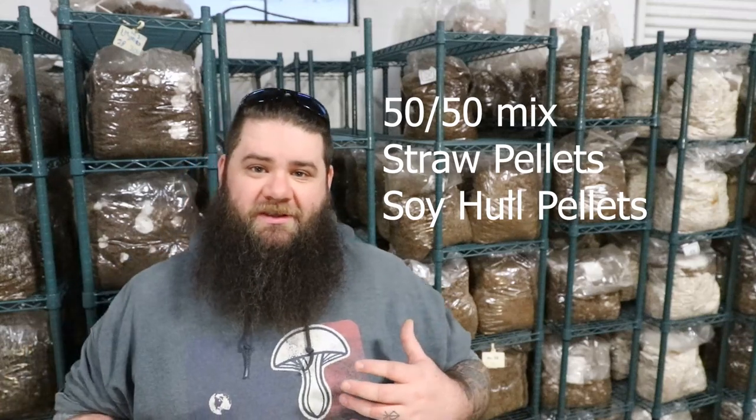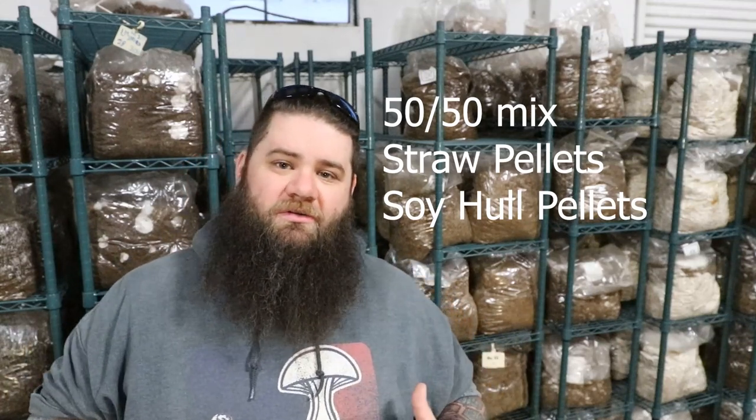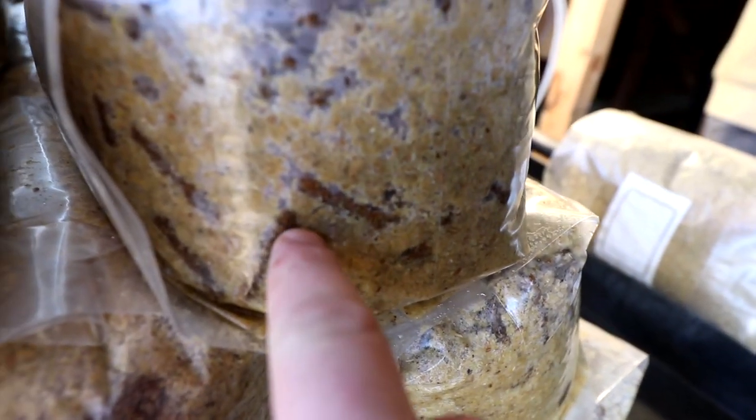Basically, the goat mix is the master's mix but with hardwood fuel pellets replaced by straw pellets. The reason we did this was because we were looking for a low lignin content carbon source for the mushrooms.